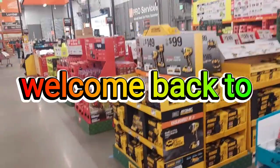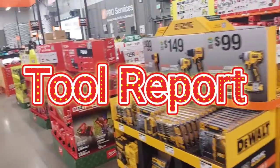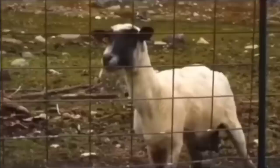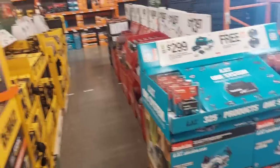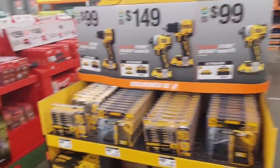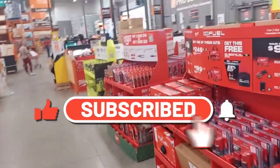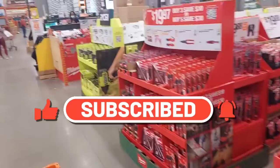Hi everyone, welcome back. They finally got all the end caps opened up. Hope you find this content useful guys. If you do, please consider subscribing. Thank you so much.